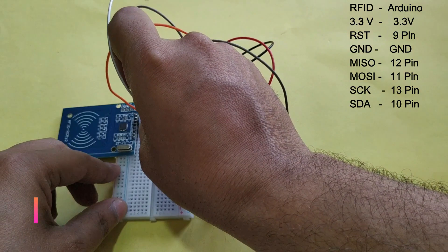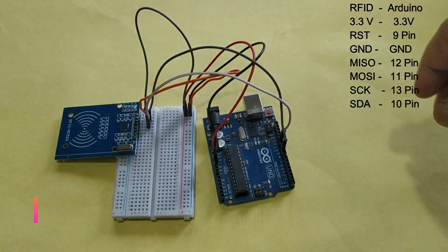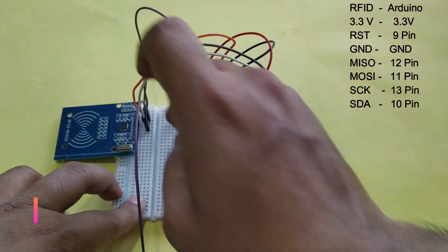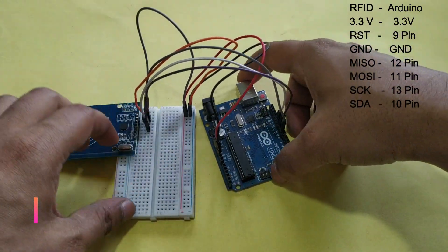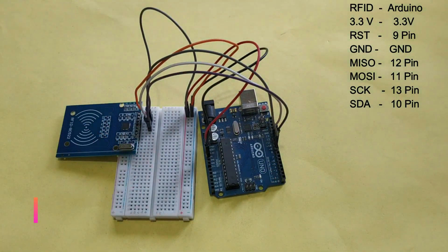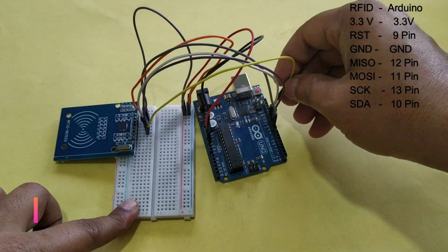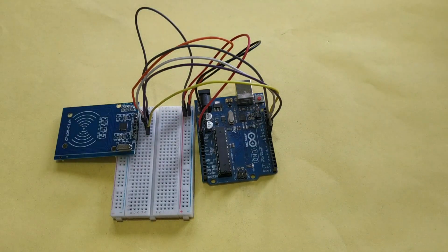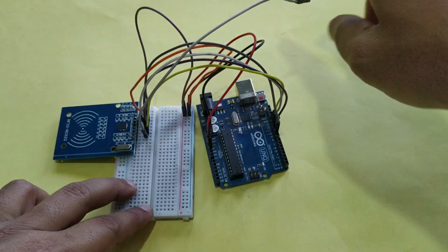The MISO pin connects to pin 12 of Arduino. The MOSI pin connects to pin 11 of Arduino. The SCK pin connects to pin 13 of Arduino. And the last pin of the RFID module, the SDA pin, connects to pin 10 of Arduino.